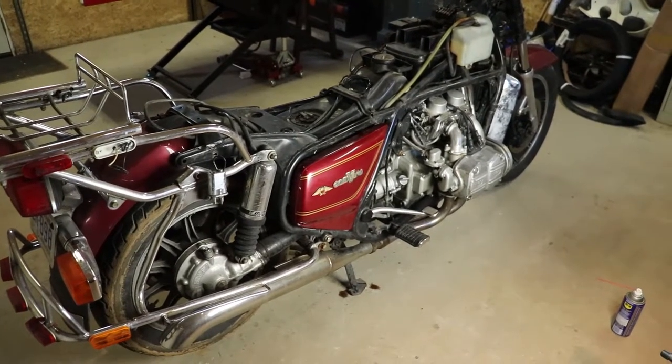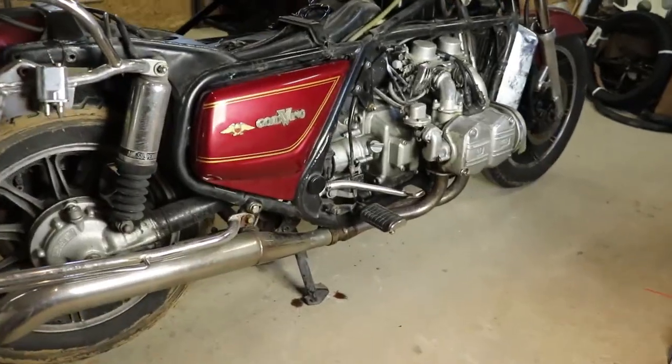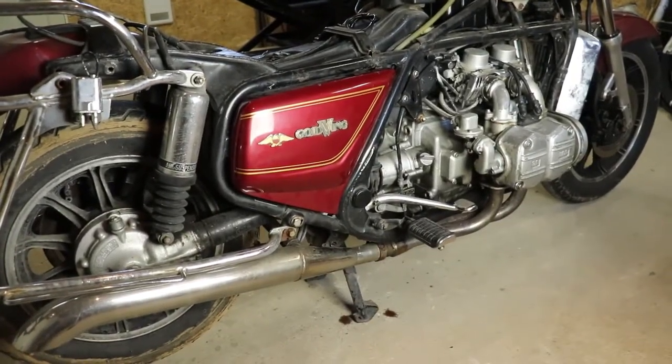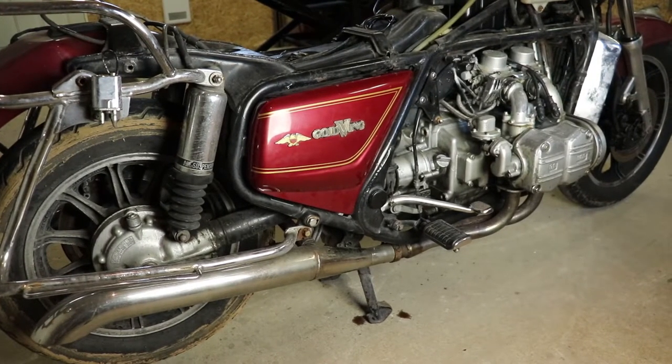Today with the Goldwing we're going to start looking at things like the back brakes and getting the oil changed. I've got my light set up. It's kind of unfortunate because it's really nice out today, but with the garage door open the lighting in here really sucks, so let me stop and auto focus here.